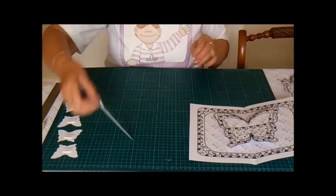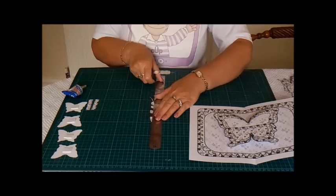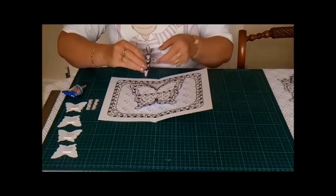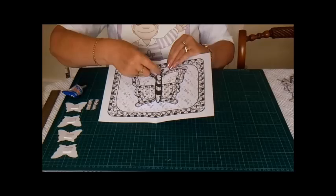Just give it a minute to dry. While that's drying, this is the butterfly body. I haven't put any dotty lines on this because I didn't want to ruin your card, but you need to score down the middle and fold it. This goes on top of the butterfly like this, but you only need glue on the center bit, not on the top or on the bottom or the head.